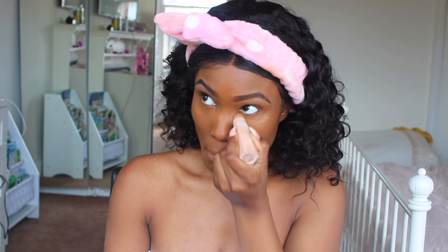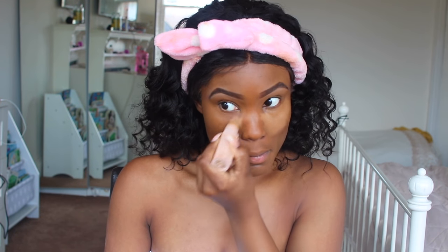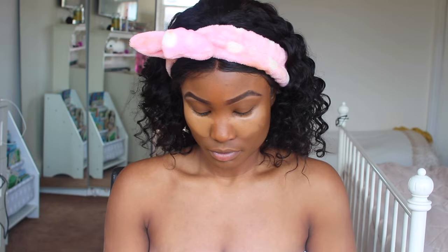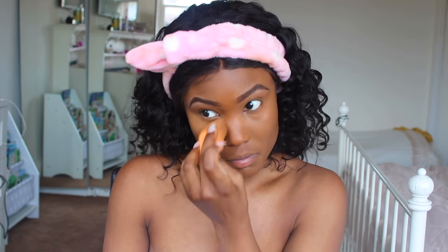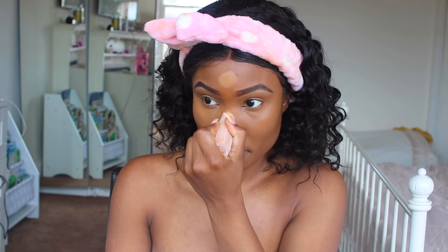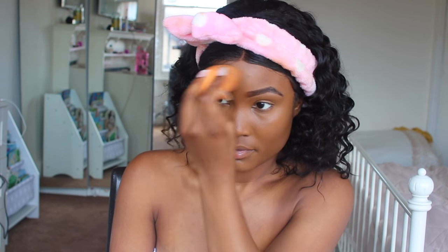Now I'm going in with the Fenty Beauty Concealer. I haven't used this in a minute — I've probably only used it once. I've been sleeping on this concealer because I really do like it, especially if you're going for a natural look and want a concealer to stay all day. I like how it gives me a subtle highlight and brightens up my face without being too obvious.